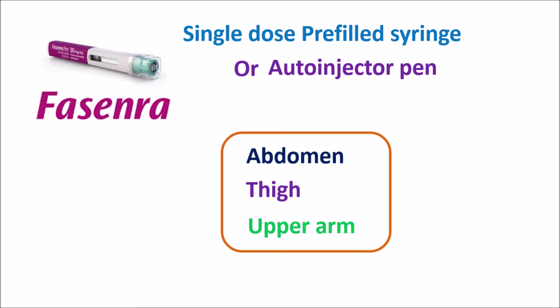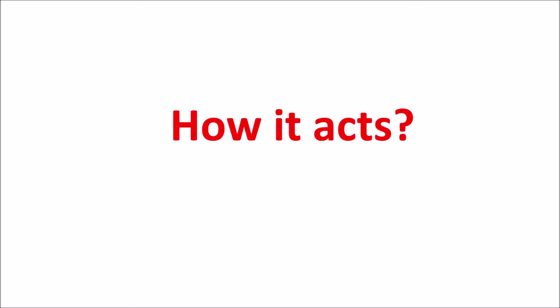In people with eosinophilic asthma, this medication has proved very useful. Today in this video we are going to see how this drug acts, what are the important precautions, side effects, and dosage — all these things we will discuss. First of all, let us see how this drug acts.